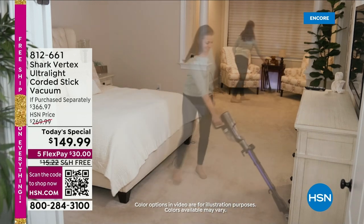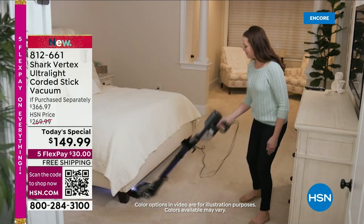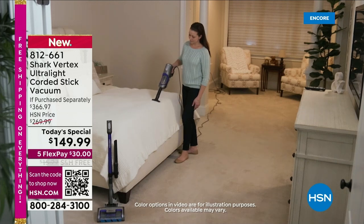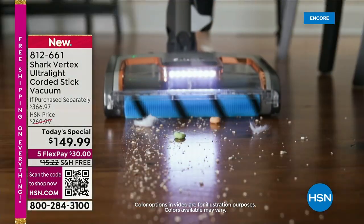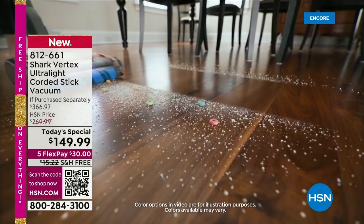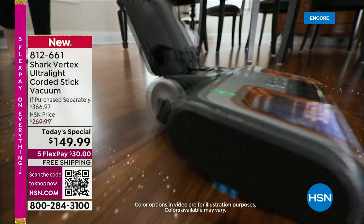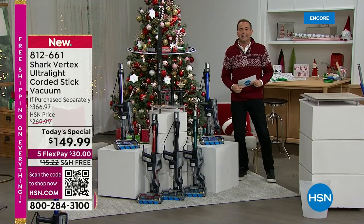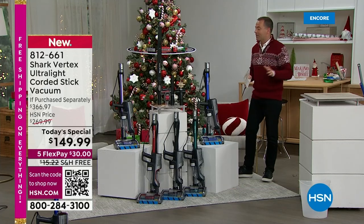Welcome to Black Friday and the lowest price we've found anywhere in the United States. This is the best-selling Shark Vertex, the ultra-light corded stick vac. It's a handheld, a floor vac — for your carpets, rugs, runners, laminate, hardwood, and tile. It's got duo clean technology, power fins, no more hair wrapped around the brush roll, a smart low-profile system, swivel steering, ultra-bright lights, and simply the most affordable opportunity we've ever had on the network.